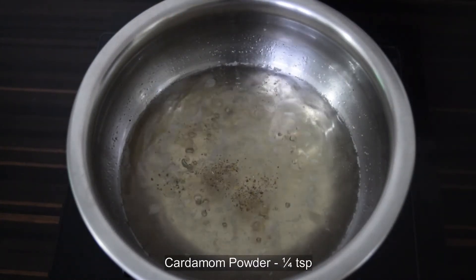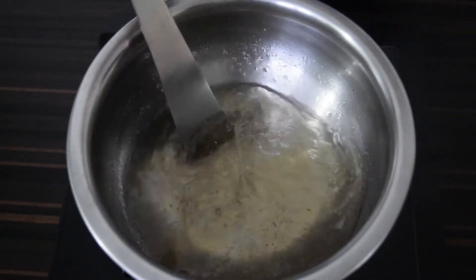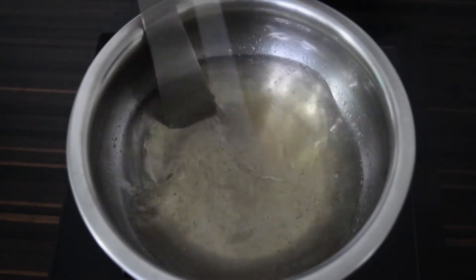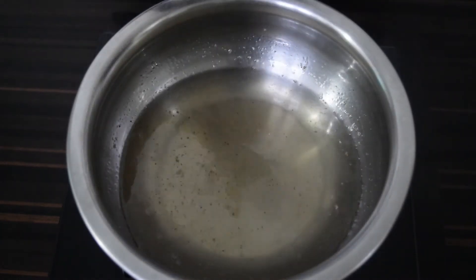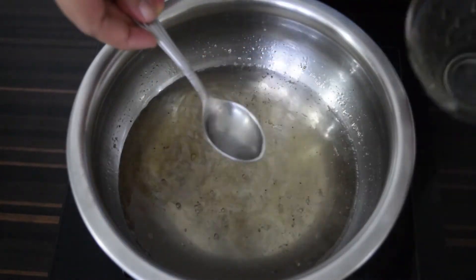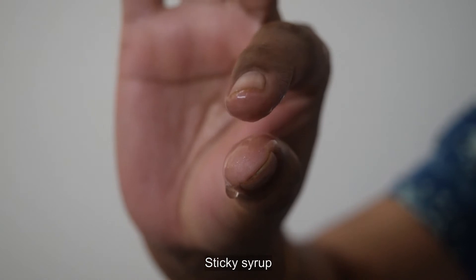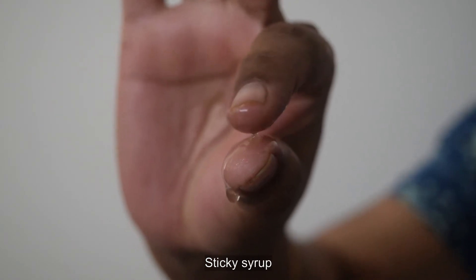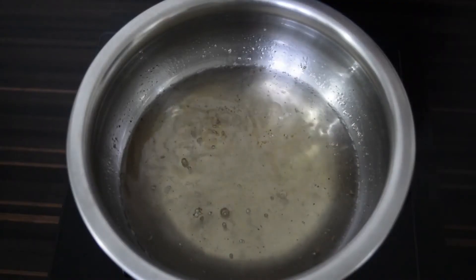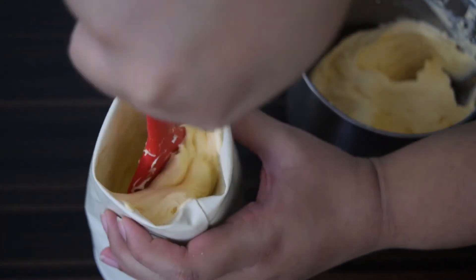Add in a quarter teaspoon of cardamom powder and test the syrup for sticky consistency. It should not reach the single string consistency but should just feel sticky in your fingers. Now turn off the heat and set this aside.